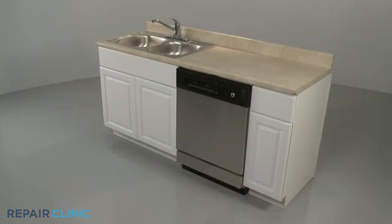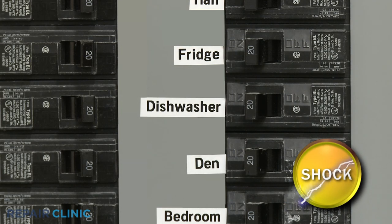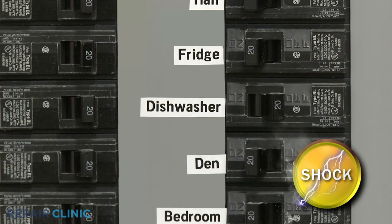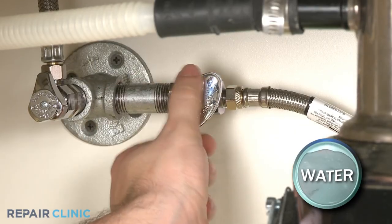Depending on the model, you may be able to access the drain solenoid after removing the lower access panel or panels. Before you attempt this, be sure to turn off the power to the dishwasher and shut off the water supply valve.